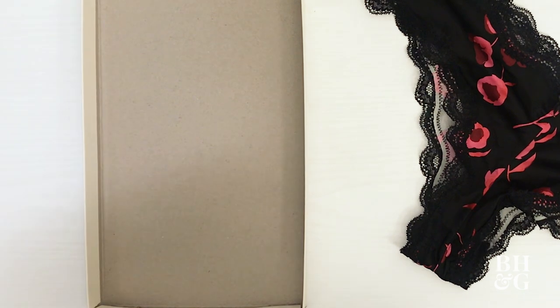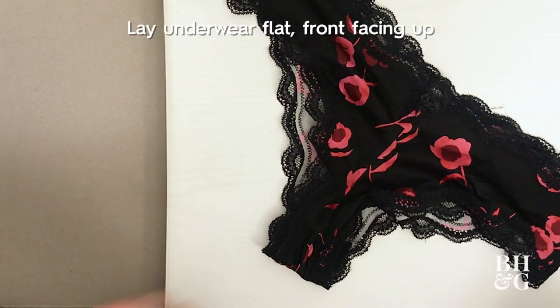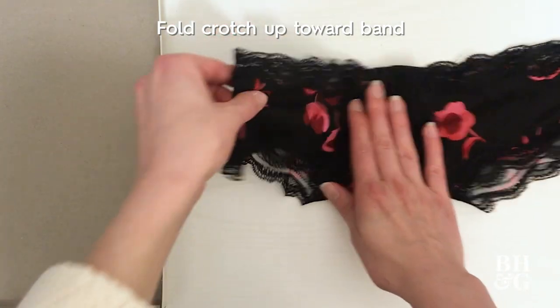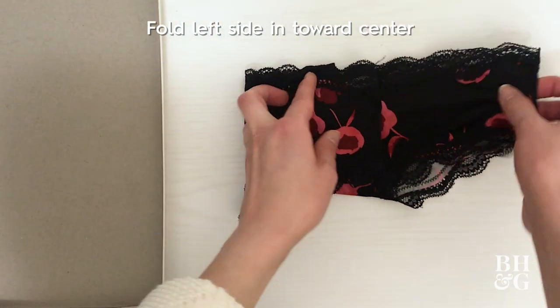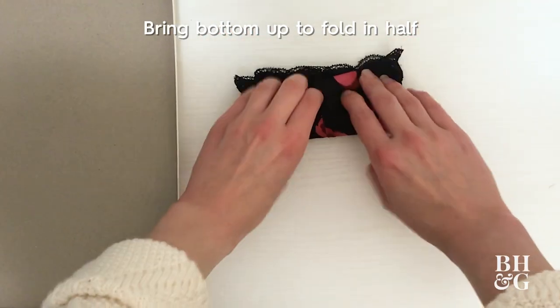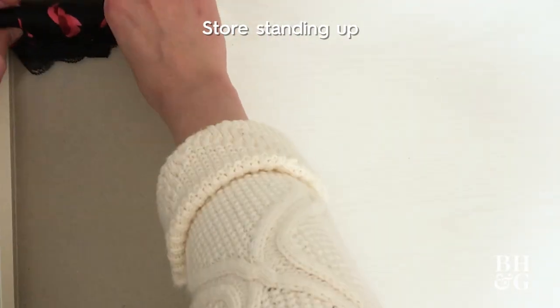To organize underwear, I'm going to use the lid of the shoebox. Lay the underwear flat with the front facing up. Fold the crotch upward towards the band. Fold the left side in towards center and then fold the right side over the left. Bring the bottom half up to fold in half. It should store standing up.